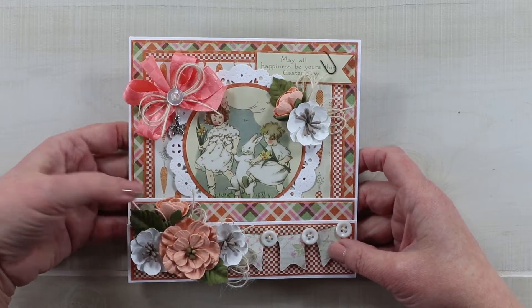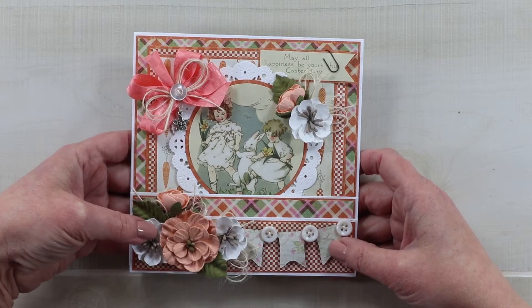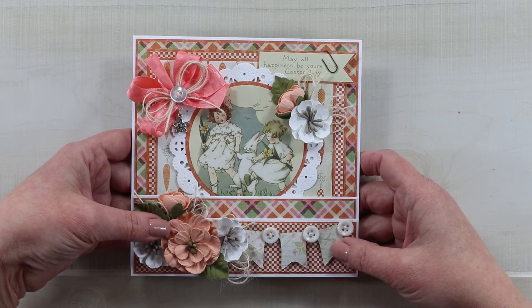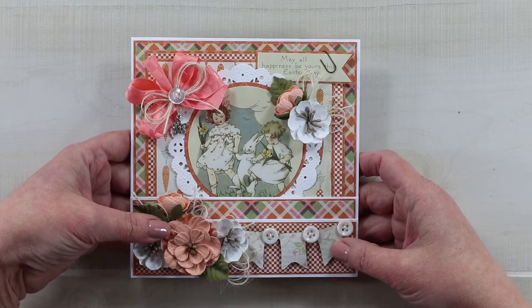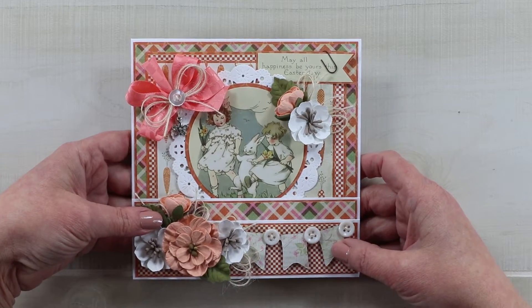I just cannot cope with that, so I have to work with spring-inspired pattern papers and images to transport myself mentally to a warmer, happier place that doesn't involve shoveling. This is the first Easter tutorial I'll be putting up, and I'll make a playlist to keep these together — even though it's clearly still January.